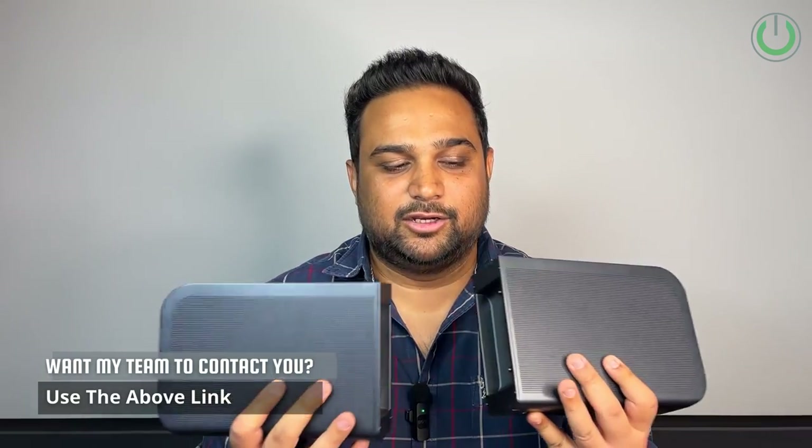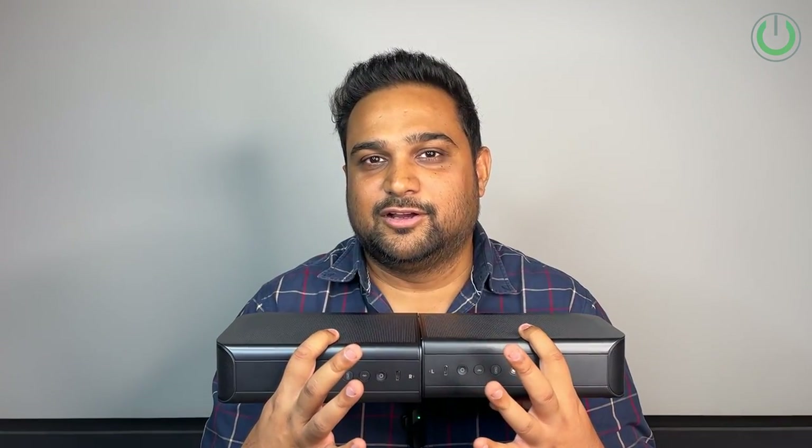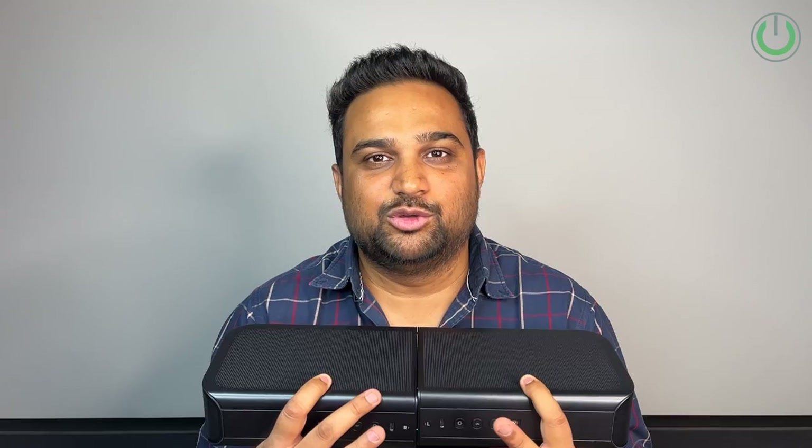The JBL Bar 1300 overall is a great product, but at a price point of 1.5 lakh rupees — which is 50,000 over the Bar 1000 — I am not really getting a one-and-a-half-times jump in experience. The sound experience is almost going to remain the same, with a little compromise considering the output wattage is reduced to 880W with the Bar 1000. The only unique feature of the Bar 1300 is the detachable speakers that can be used separately, so if you do not need that, settle for the JBL Bar 1000.